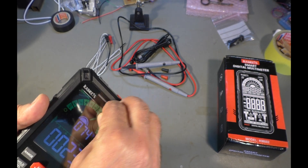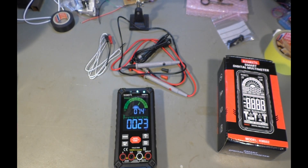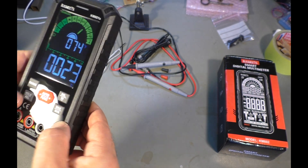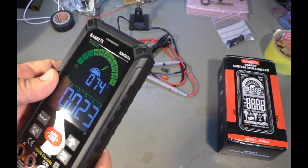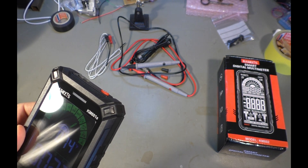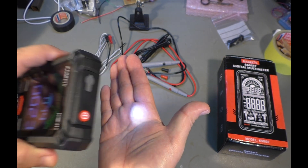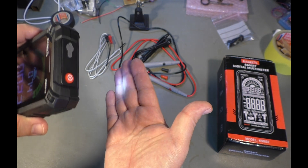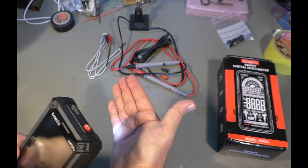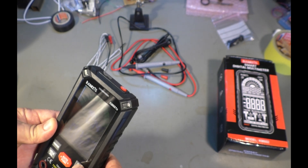There is also a protective film on the display. Looks already a bit better. What else do we have? We have a light and a light button. May not be the brightest light, but it's certainly better than no light. It's pretty focused on the spot, so you can find the point where you want to measure.